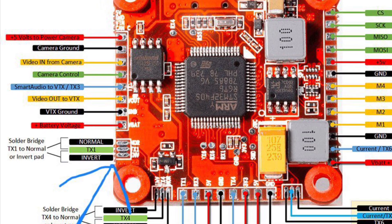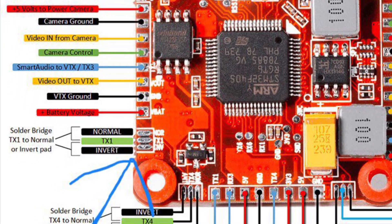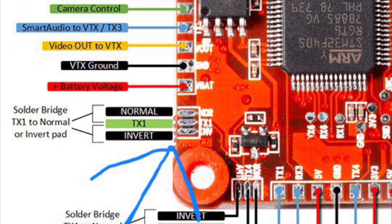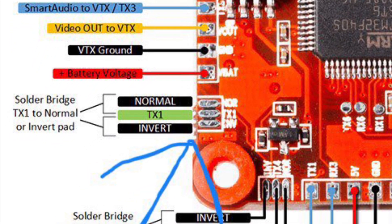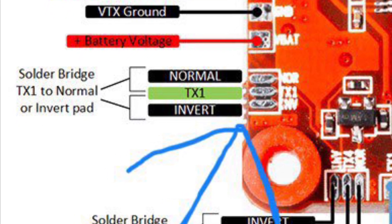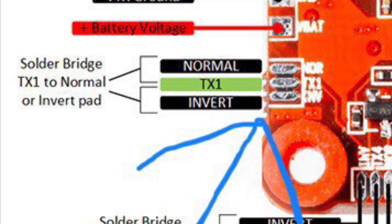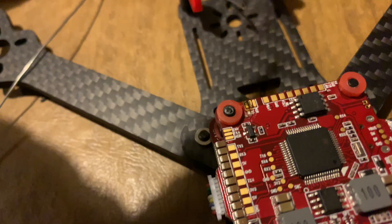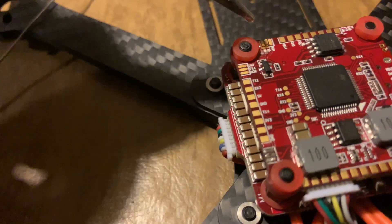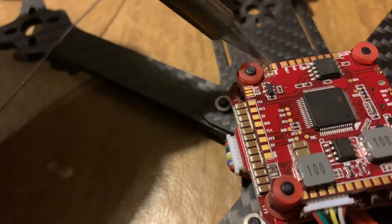Here's the Revo OSD board. The first pads we're going to solder are the inversion pads. The FRSky protocol is usually inverted at the output, so we need to let the flight controller know we're sending an inverted signal. Get some flux on your soldering iron and bridge the bottom pad with the middle pad.